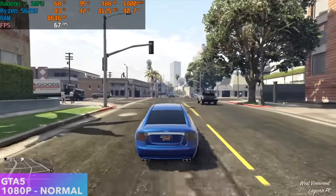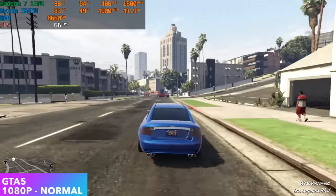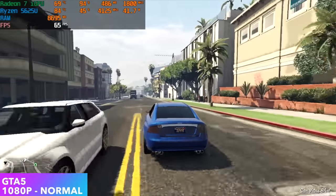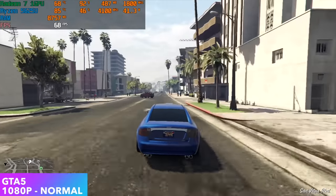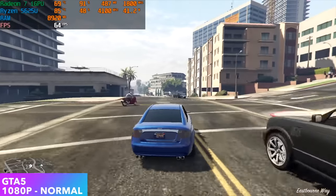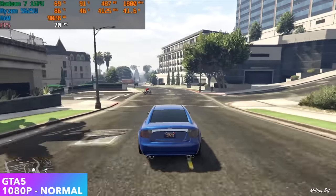Moving over to GTA 5 at 1080p normal settings, we can get an average of 64 FPS. Turning V-Sync on and locking it at 60 gives you a really great time with it. Or, if you want a little more, drop the resolution down to 900p and get an average of around 73 FPS.